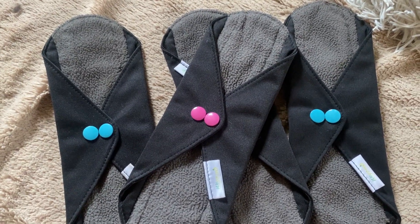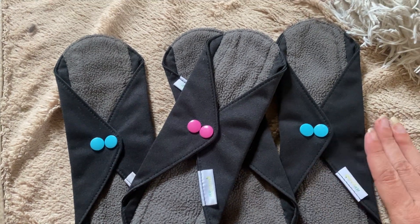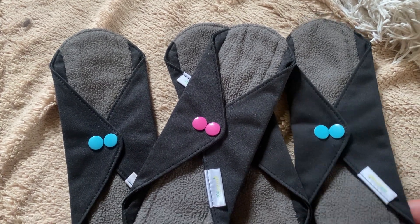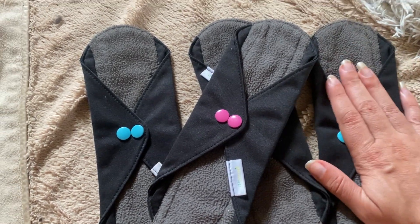I use these on like the first few days of my period, and then the last few days I use just simple period underwear. But these are super absorbent for the beginning of your period.